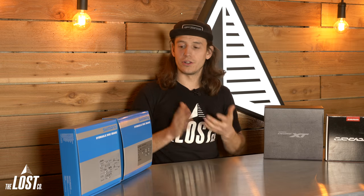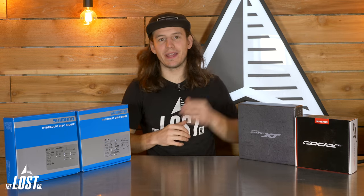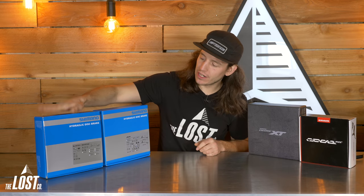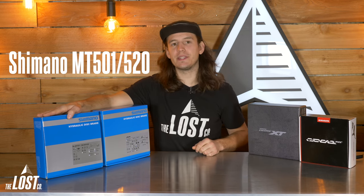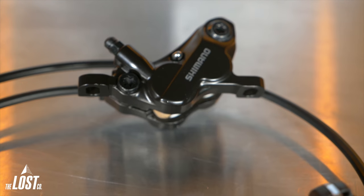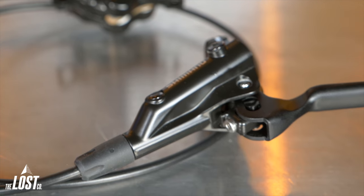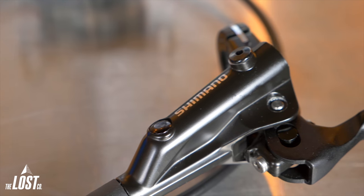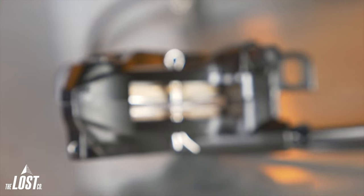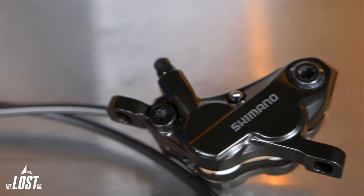We'll start at the low price point and work our way up to the best of the best. If you're just looking to get some four-piston brakes on your bike for a low price, we'd highly recommend the Shimano MT501/MT520s. These are $144.99 and are a super simple brake. They use the old Shimano iSpec 2 style levers and don't have a super pretty finish like SLX or XTs. They'll be the heaviest option, require a tool to adjust lever reach, and do not come with IceTech brake pads — but they will offer reliable performance and a good amount of stopping power at a price that makes most people happy.